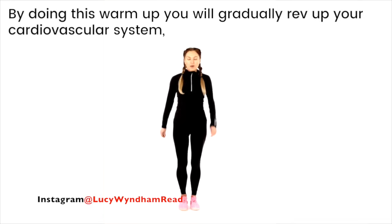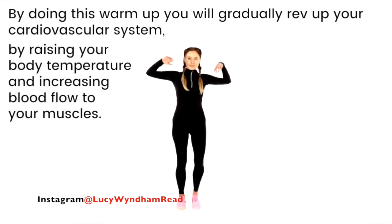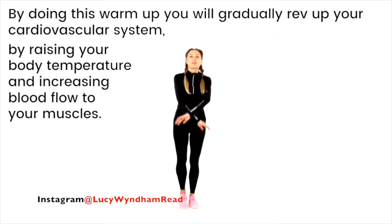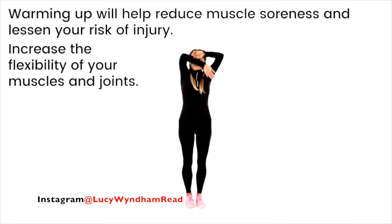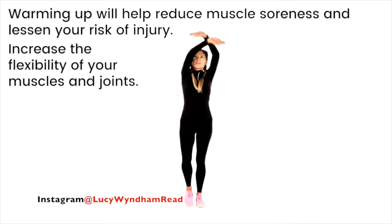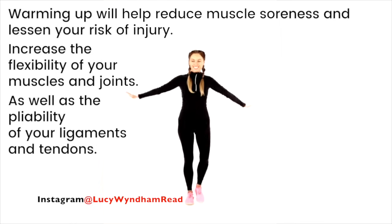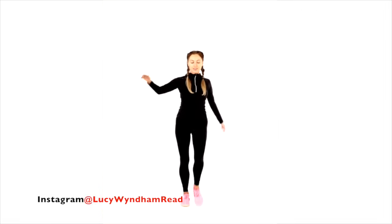Nice big arm circles — land nice and softly. So by doing this warm-up, you will gradually rev up your cardiovascular system by raising your body temperature and increasing the blood flow to your muscles. Just follow what I'm doing on screen — nice big circles. And warming up will help reduce muscle soreness as well as lessen the risk of injury, increase flexibility of your muscles and joints, as well as the pliability of your ligaments and tendons.